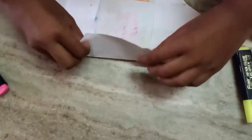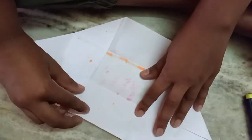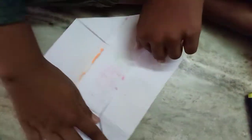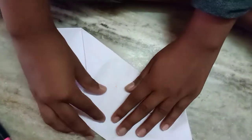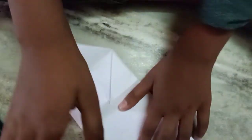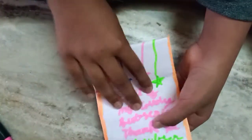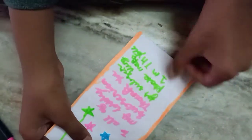After that, fold it here till the last line, and do the exact same on the opposite side. Fold here like this. We'll make a letter-like thing, and you can write whatever you want here.